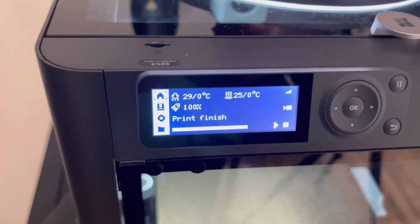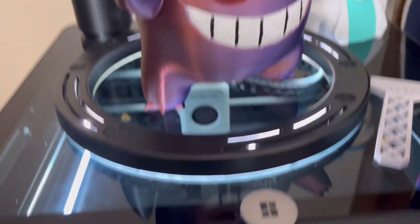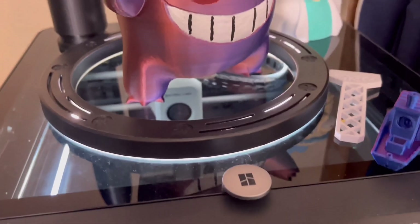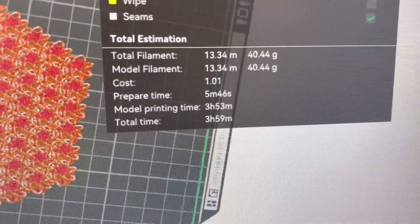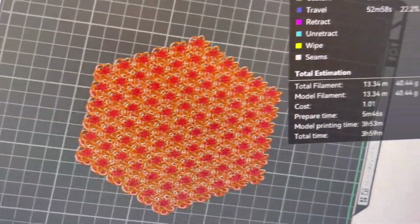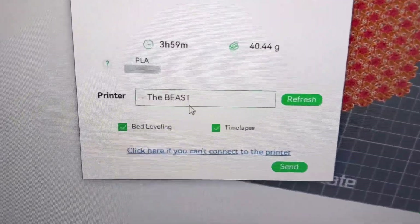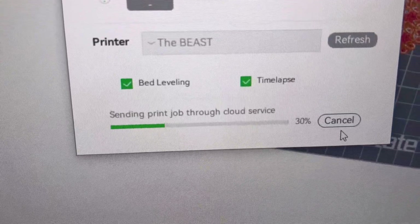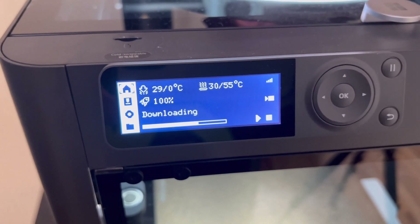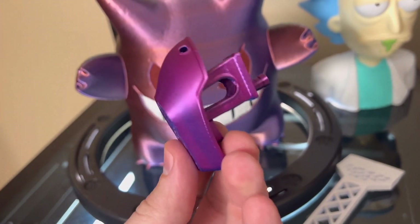Everything looks good with the printer. The last print finished — I have this LED on top with Gengar, and it works pretty well. It lights up nicely so I can take 4K footage of the print while it's happening. The file is ready and it's going to take 3 hours and 59 minutes — not so bad. I'll send it to the printer. I did name my printer 'The Beast,' and I do want a time lapse. Four hours later, the file is sent and I have the correct filament loaded, so we should be good.